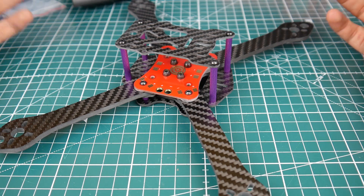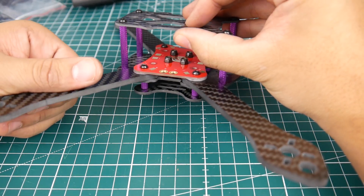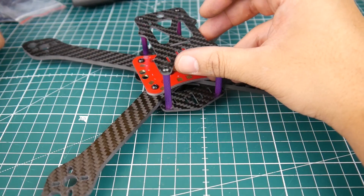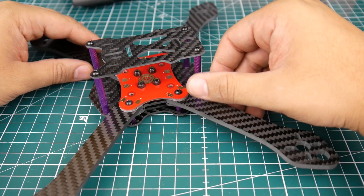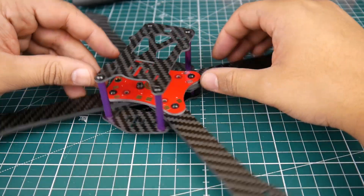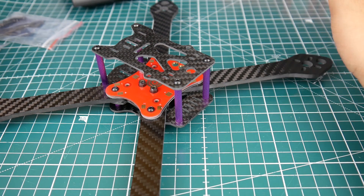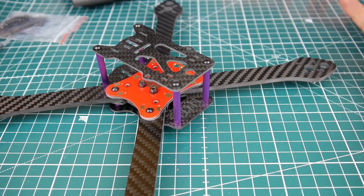Every plate here is two millimeter except the arms, which are four millimeter. The side plates are about 1.5 to two millimeters for the camera. It comes with this little PDB kind of thing going on here and I really like it — it keeps things very clean. This is not a clone of anything as far as I believe. If it is, let me know what you think down in the comment section.